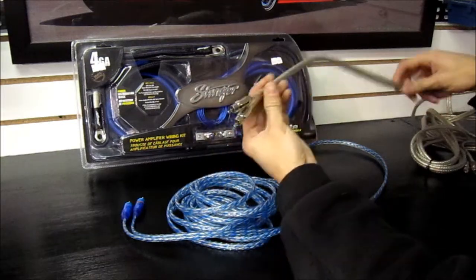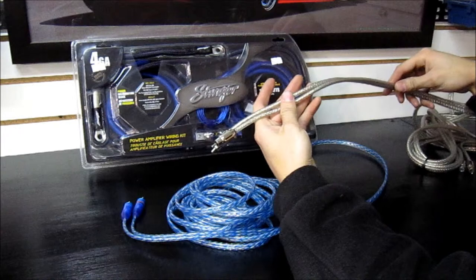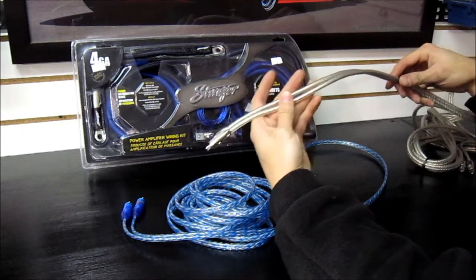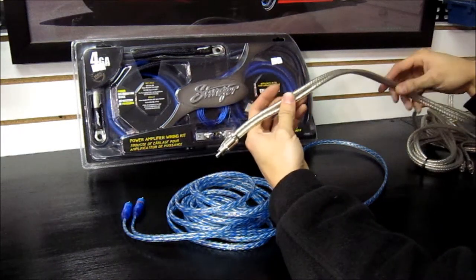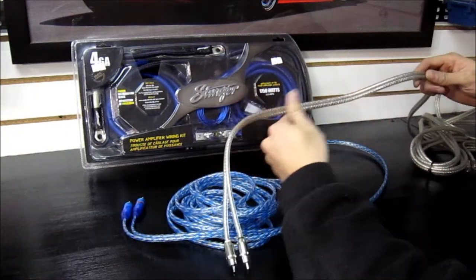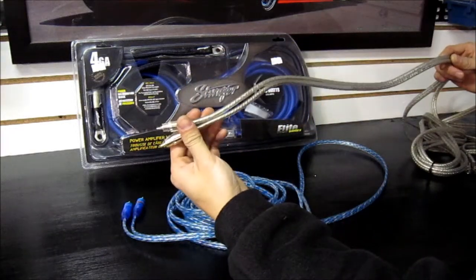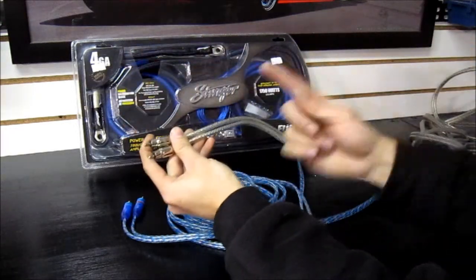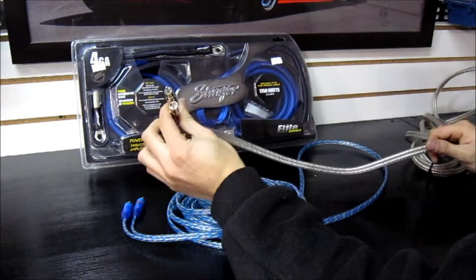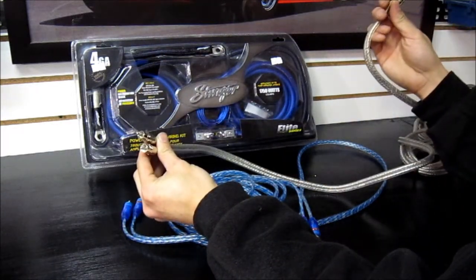This example here is really well shielded. This is great for an amplifier setup like a four-channel, where you're running your mids and your tweets. It's also directional — you are supposed to install this in a particular direction. Because the direction is going this way, this end would attach to the head unit and the other end would attach to the amplifier.